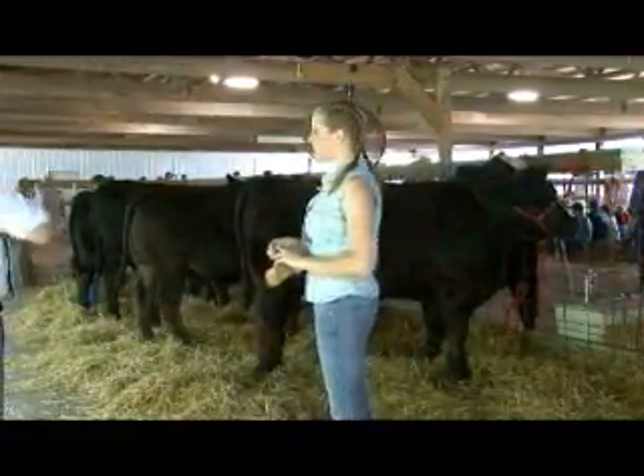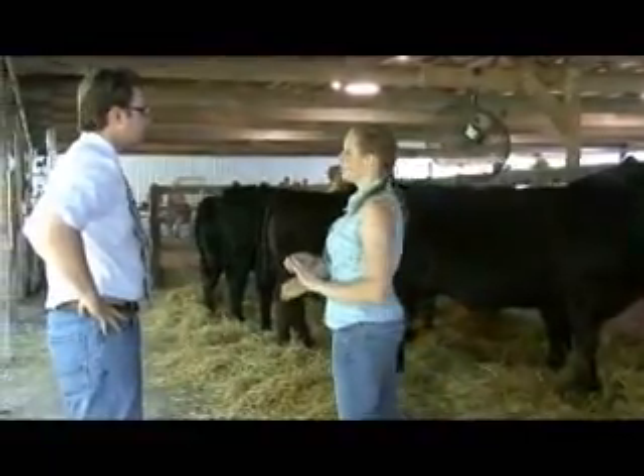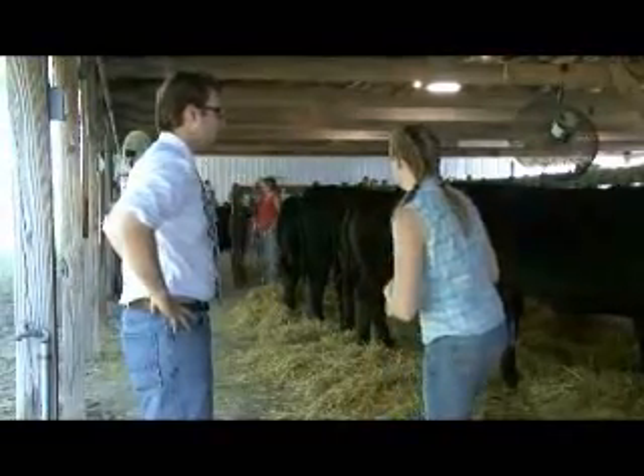So you got them all clipped out - is there anything else you have to do to get ready for the ring? Not really. I mean, this is just a county fair. If we were at the state fair or something we would want to get all their hairs exactly right and take a lot more time on them, but here it's not that big of a deal.